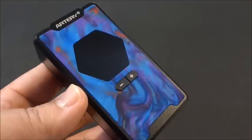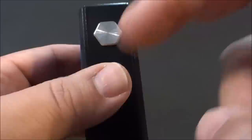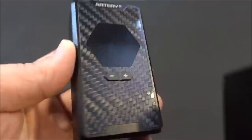Here is the Hive 200 watt mod by Artery. There's the back side — it says B-Hive 200. The whole shell is an aluminum body. We do have a resin panel on the front. They make two versions: the resin one, and one with a plasticky carbon fiber panel — this is not real carbon fiber, by the way.